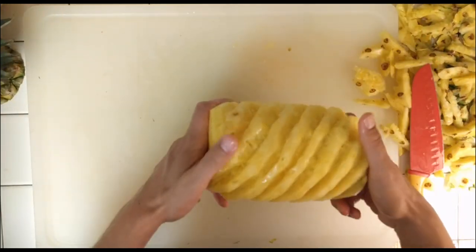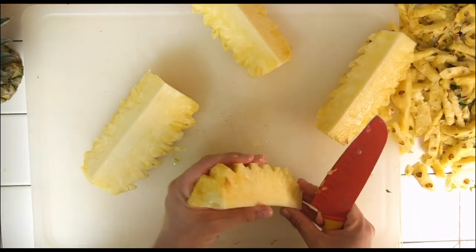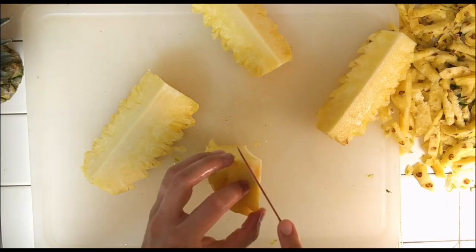It's so pretty. Look at that. And I'm supposed to cut out this little bit on the inside.